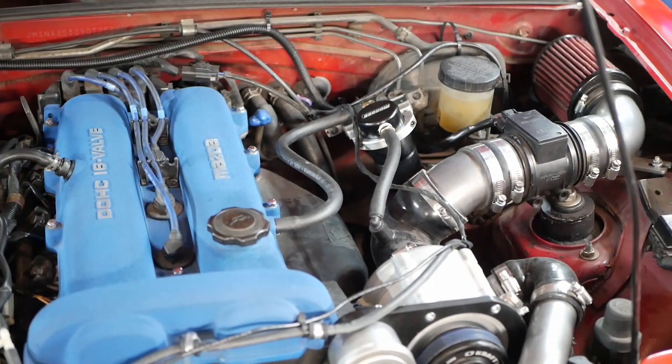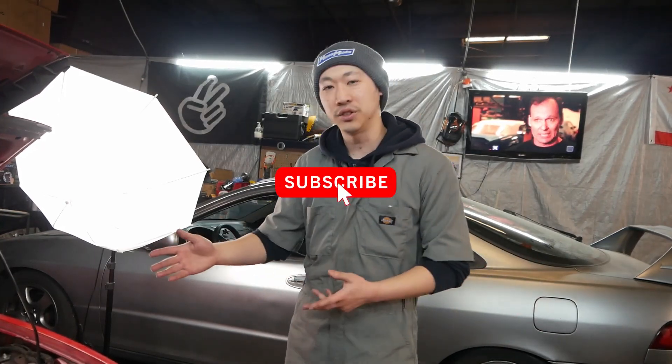That's going to do it for today's episode. We got our oil catch can installed and we also got our turbo PCV valve installed. Please consider subscribing for more build videos if you haven't already. Thanks again to Mas Miata — make sure to check them out and join us on the next episode.